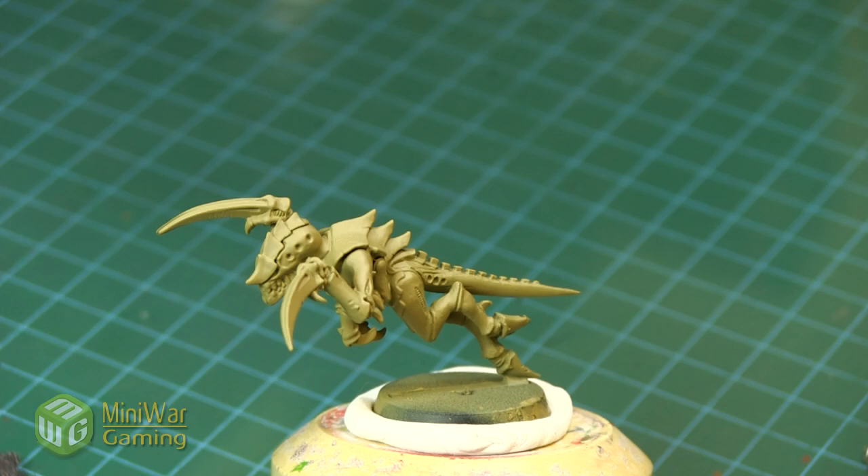Hi there, Chris here with another quick tip. In this video we're going to be painting a poison dart frog pattern on a Tyranid gaunt. This pattern doesn't have to be painted specifically on a Tyranid gaunt - it could be applied to any of the war machine monsters, even a Space Marine's armor. It takes a little bit of research, so look around for poison dart frogs as reference.